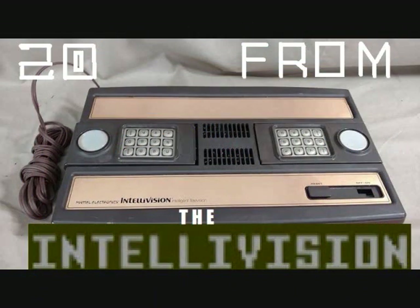Hey folks, Crazy Climber 80 here again, and we're going to look at game number 17 in our 20 from the Intellivision series. This game was a sequel to Burger Time, an all-time classic arcade and home port game. And that will show up later on in this list, but this was created by the INTV Corporation in 1987, and this is called Diner.